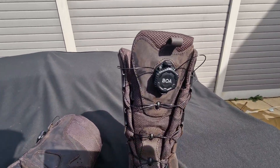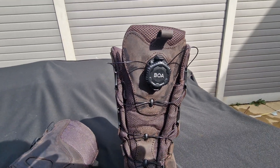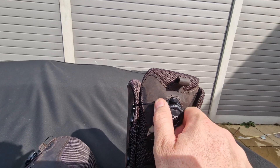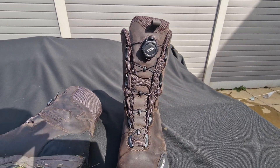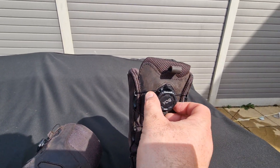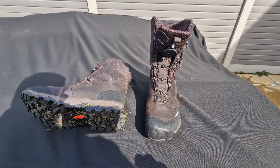As we come in you can see you have a round dial that says BOA on there. Literally all we do is we just turn. As we turn, as you can clearly see the laces do up tightly, and for a quick release all we do is pop them open, pull that forward and then they are loose to pull your foot out.